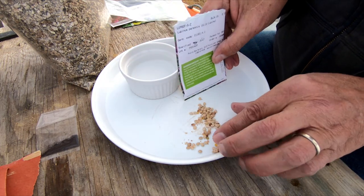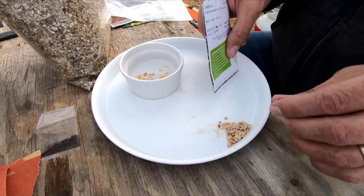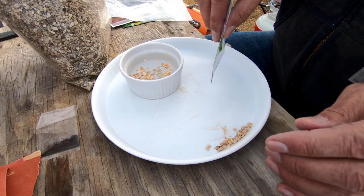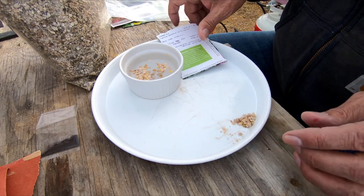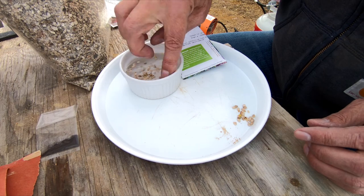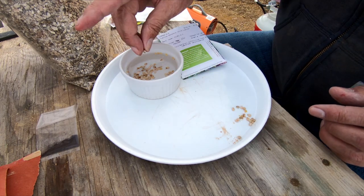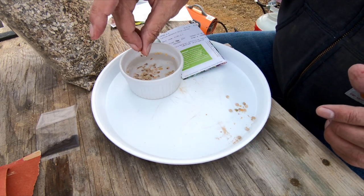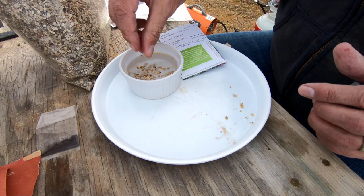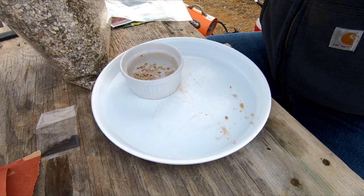Now I've got to get these moistened. I'm just going to dump them in the water. I'm going to get rid of the floaters — I do believe that holds true with these seeds as well. The floaters are not going to be viable anyway. Some of them will just get an air pocket. It looks like they're mostly going to be good. I should have used a smaller bowl.